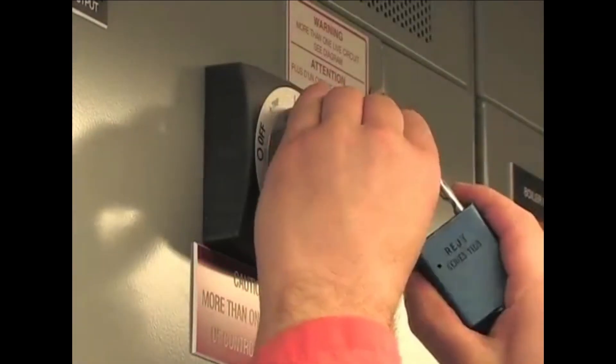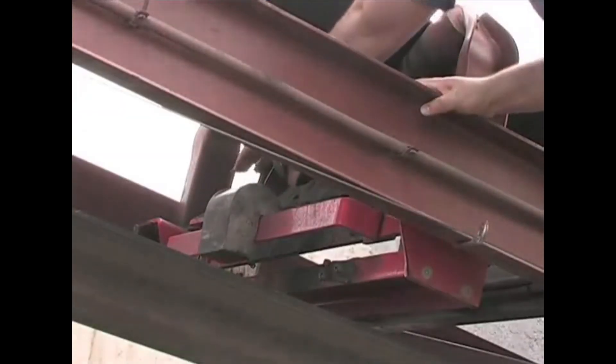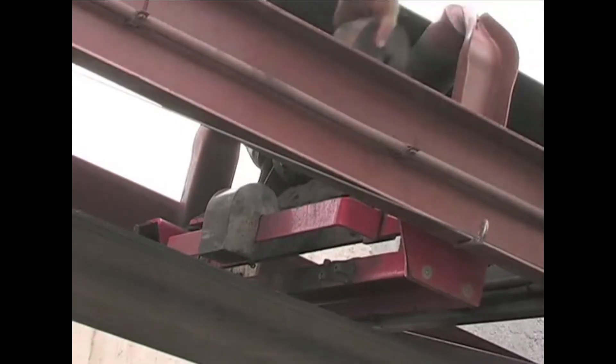The final step in the calibration procedure is the span calibration. The span calibration uses calibration weights to ensure the belt scale load cells are working properly. Before you perform a span calibration, make sure the conveyor belt is stopped and locked out per your company's safety procedure. Then apply the calibration weight onto the belt scale and restart the conveyor.